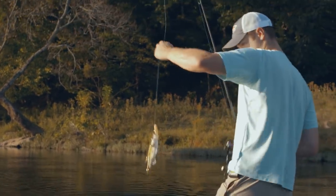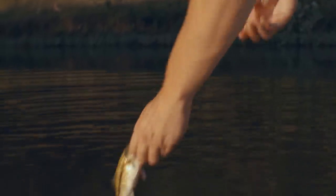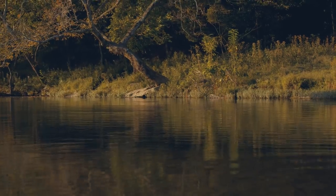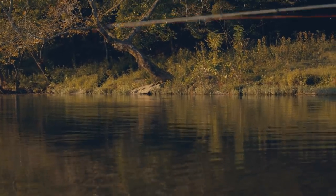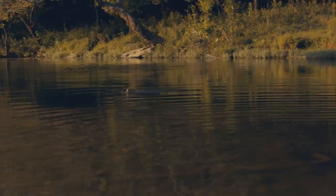A little bass — how about that? There's something coming up, something's eyeing it. There's one. I knew there was something following it.